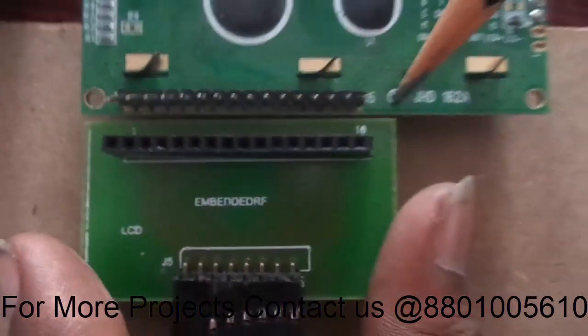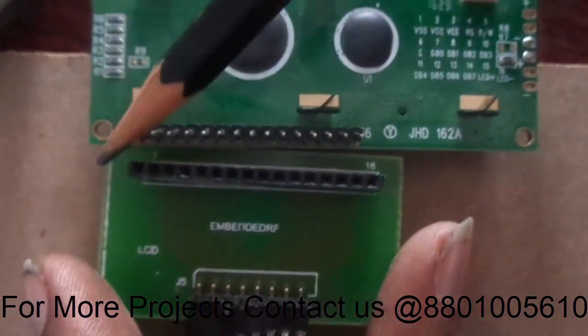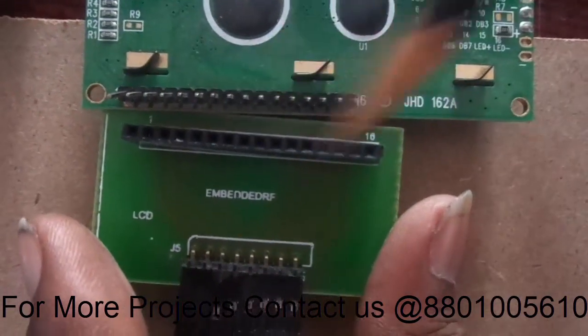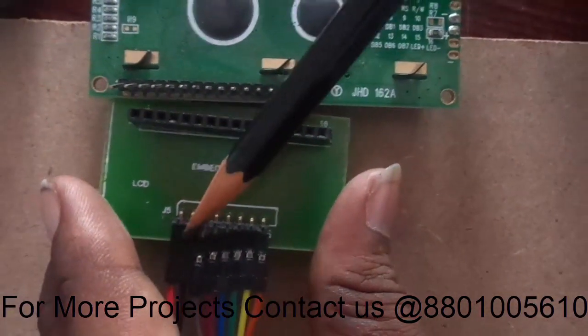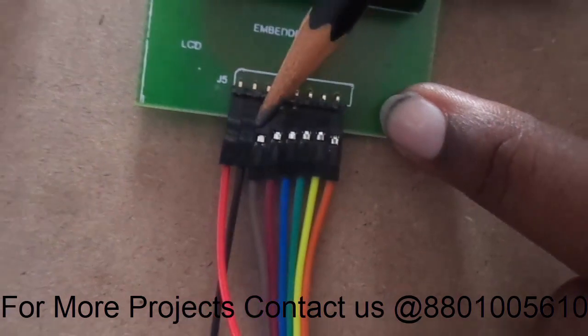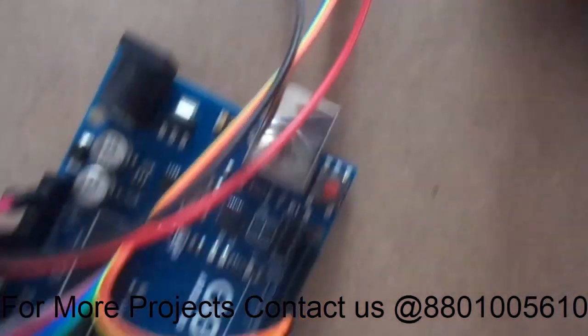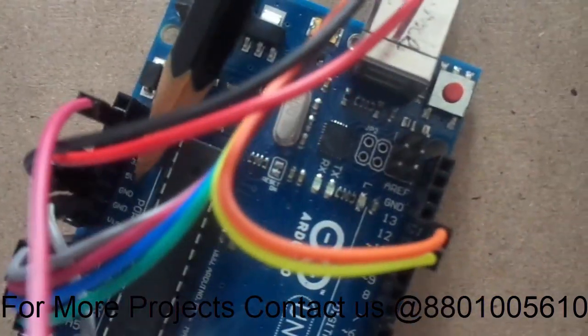That is the reason we require a base, with 16 and 1 written there. The base pins should be inserted properly. The first pin is your red and the second is your black — nothing but VCC and ground. VCC is given to the 5 volts of my Arduino board.